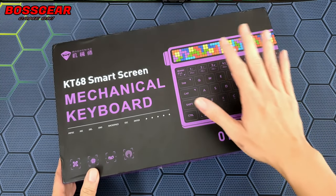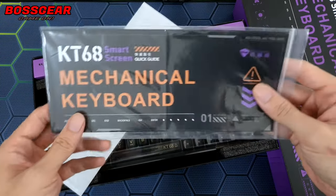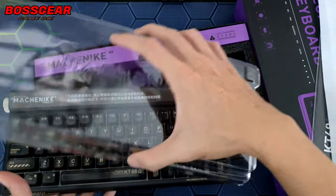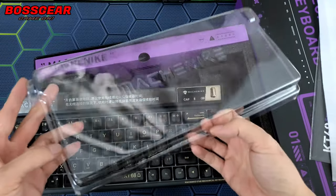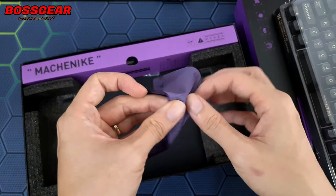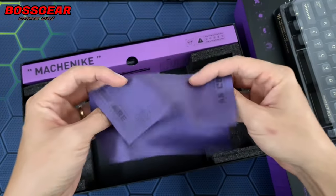Mở hộp ra thì chúng ta sẽ có một tờ hướng dẫn sử dụng, và chiếc bàn phím sẽ nằm ở giữa. Chúng ta sẽ có được kèm theo một cái tấm cover trắng chống bụi rất là dày và rất là to, phù hợp với chiếc bàn phím này. Ngoài ra, trong hộp chúng ta sẽ được tặng kèm thêm một cái khăn để lau bàn hình hoặc là lau cả bàn phím nữa, khá là mịn.